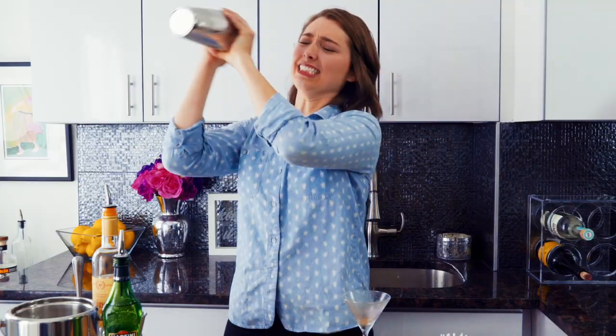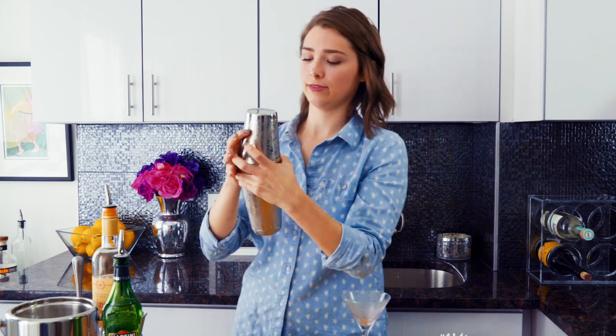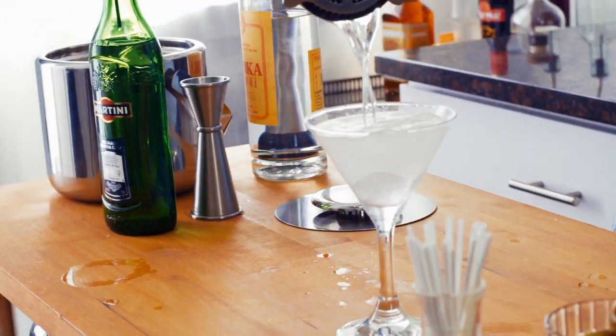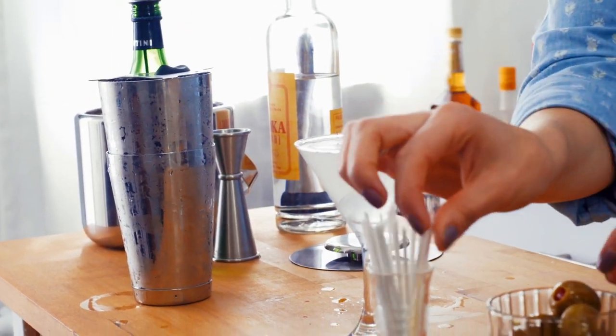Because you're going to bruise the alcohol by shaking something without citrus — that is the bar rule. Gin has more nuances, like the juniper, and you want to taste it. But vodka kind of tastes like nothing, so you want to shake the hell out of it so it's easy to drink. Engage the core! You can tell when it's really cold. So we're going to strain this. And then we're going to garnish with three olives. You usually want to use odd numbers with garnishes — I don't know why, it's just maybe a witch thing.